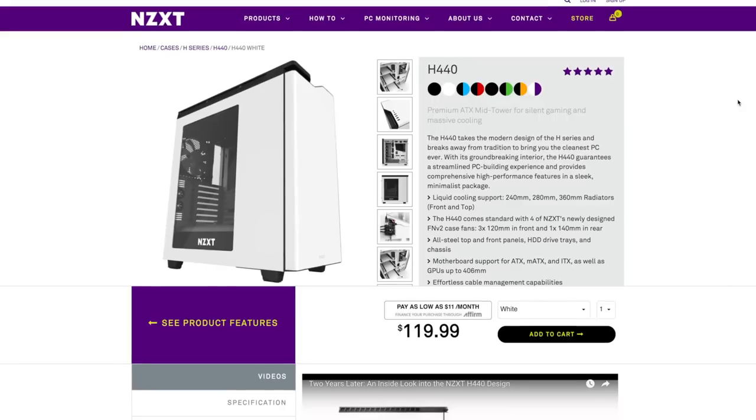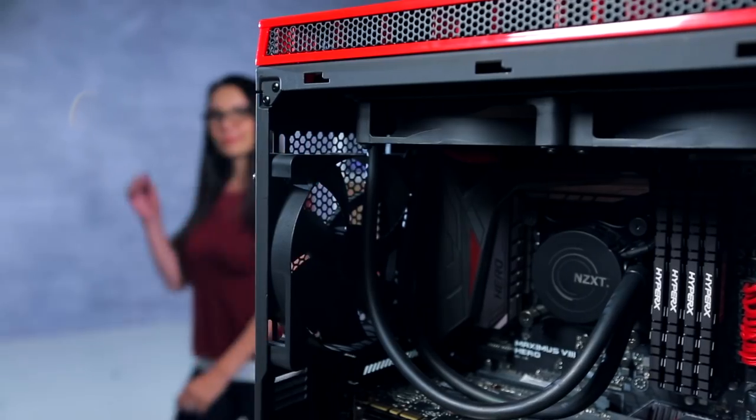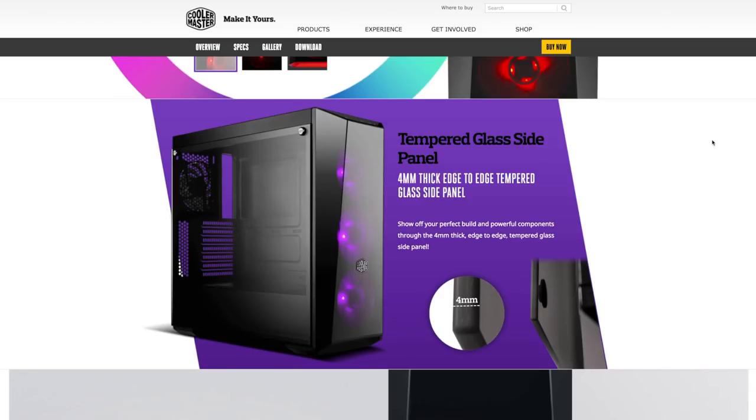In addition to case size, the type of case you get is important too. If you're looking for something quiet, there are cases made with foam or other padding on the front and side panels for noise dampening. Want to show off the goods? You can get a case with glass on one side to provide a window into your system. These cases usually come with built-in ambient lighting and/or support for RGB LED strips to really make your system look cool. There are also open systems which provide easy access to all your components and great air flow, but do leave your system open to dirt, dust, and noise. And nowadays there are also tool-free cases that don't even require a screwdriver to swap components.